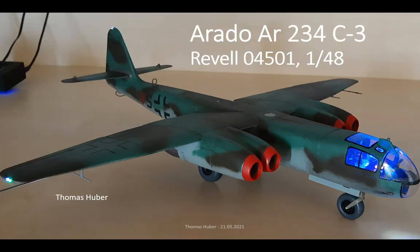Hi and welcome to my presentation about the Arado 234, which is a model kit from Revell. I'm going to do this presentation in Pecha Kucha style, which means that you have 20 seconds per slide and the presentation is 20 slides long.